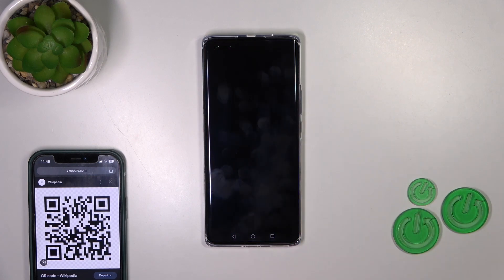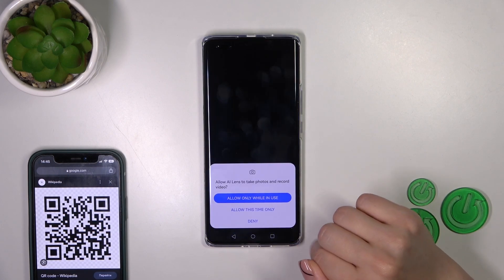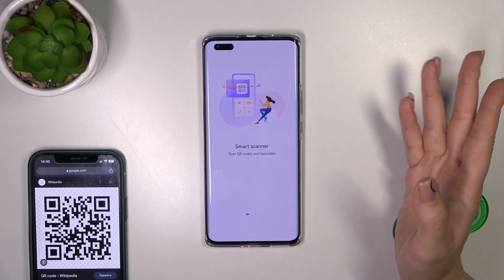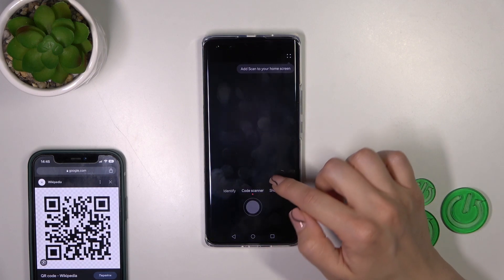Now click the scan icon, tap to agree, then allow while in use or deny. Now just tap to get started.